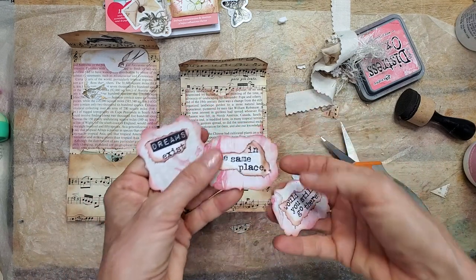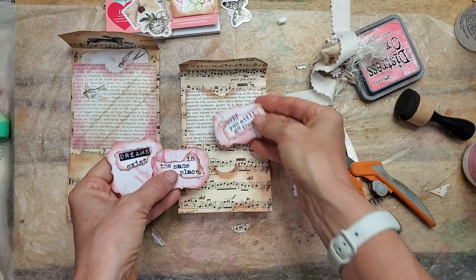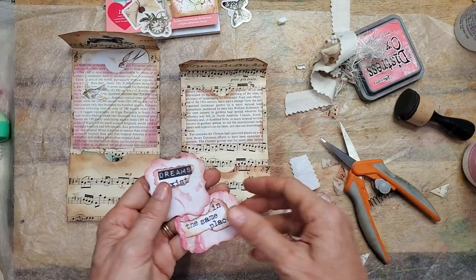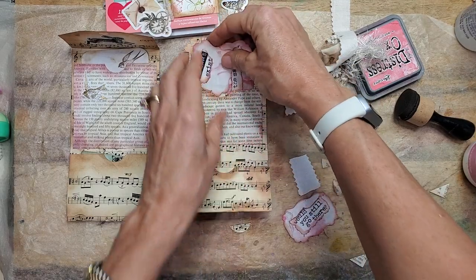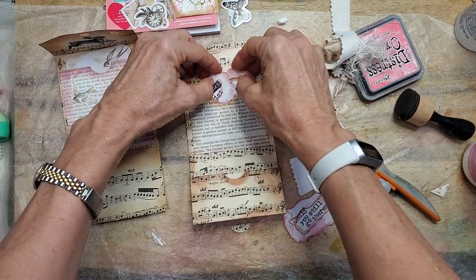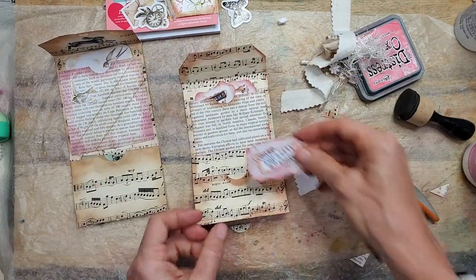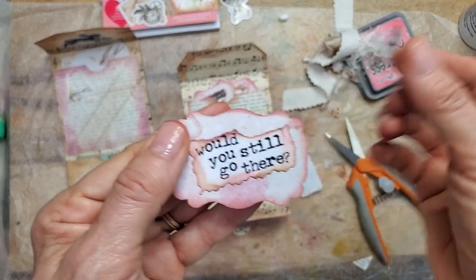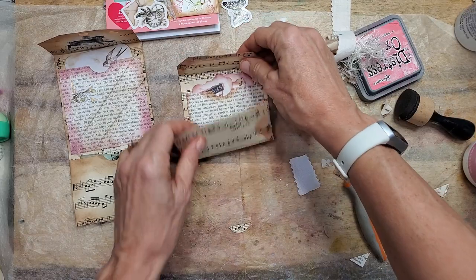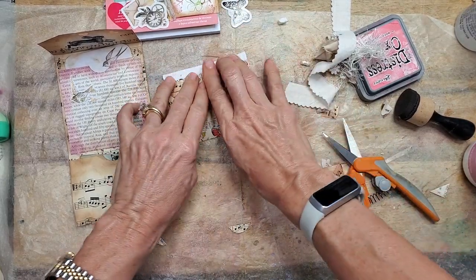I got this cute little — I found these words. Words are great. See how the font size is much bigger and much different — you're going to notice it against the little pockets here. I'm going to put these in here. 'Dreams exist in the same place.' There's enough room for the little heads to pop out. That's going to fold up like that and close like that.